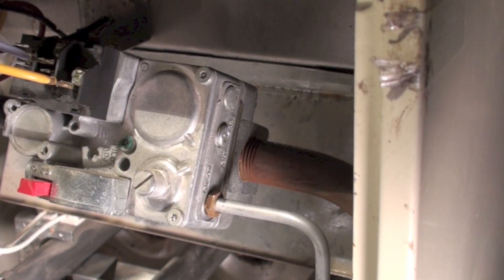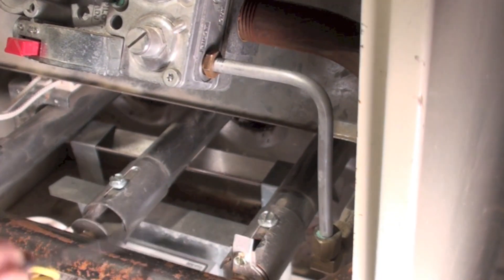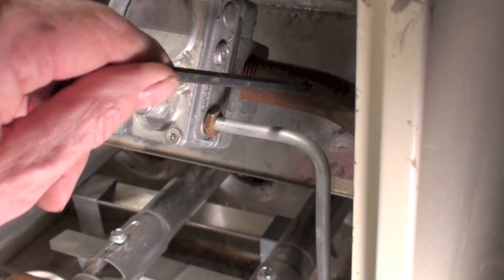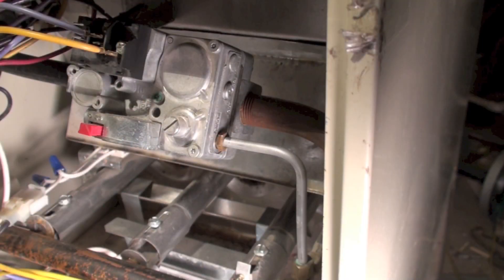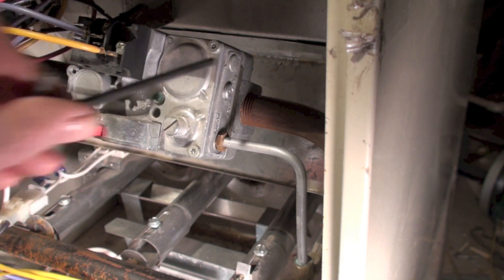Here we are on the outlet side of the gas valve, just so you understand — your manifold is down here coming up to here. This side that I just did is the inlet gas pressure, coming from outside the furnace to inside. We're going to pull this one off now.